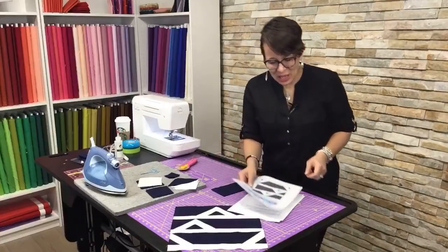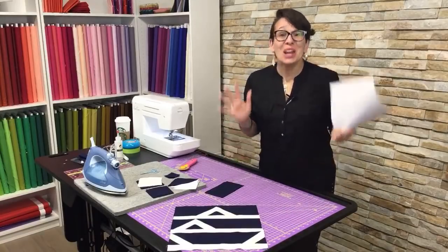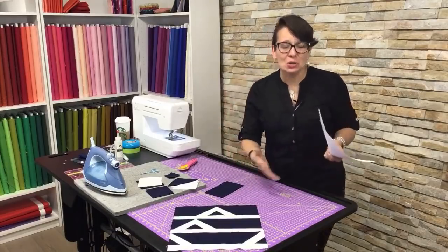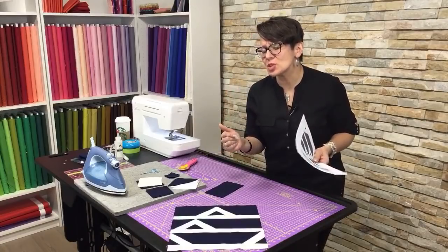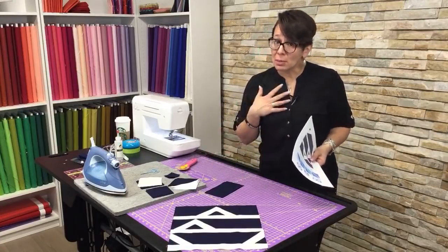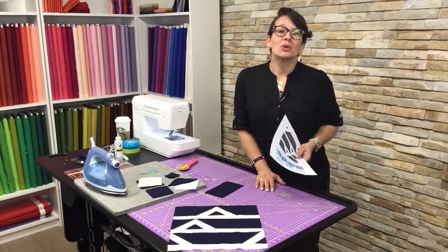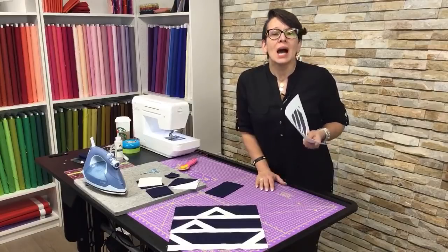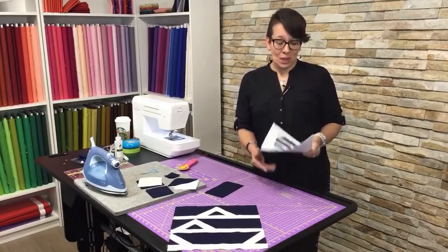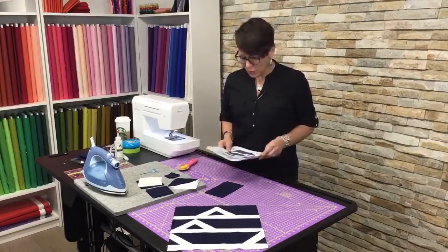I'd also like to invite you to our Facebook group called Sparrow Quilt Co Daily. It's such a fun community of quilters — you never have to feel like you're sewing alone again. There are thousands of friends happy to share comments on your pictures and help with any problems. Everybody shares their fabrics and their progress on the blocks. Don't think you have to only be working on my patterns; share whatever you're working on. And since we're streaming live on YouTube today, please become a subscriber so you get a notification every time we add a new video.